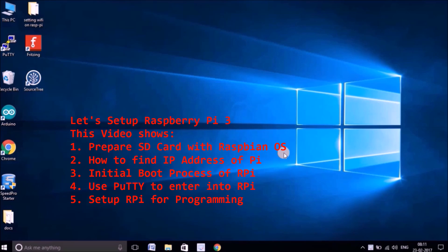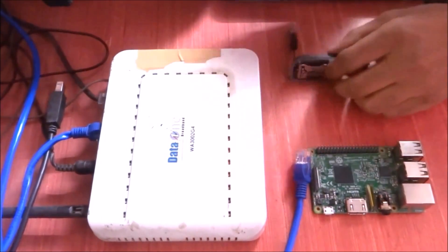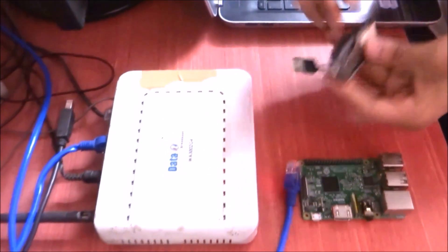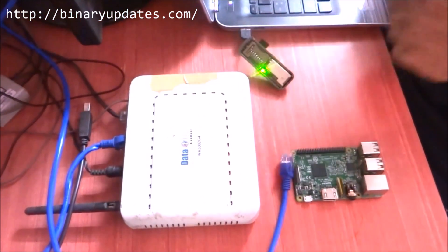First, we have to put the SD card into the micro SD card adapter. Here is a micro SD card and it will plug into the SD card adapter. Let me put this in — so here it is, ready. Let me plug it into the laptop — here it goes.